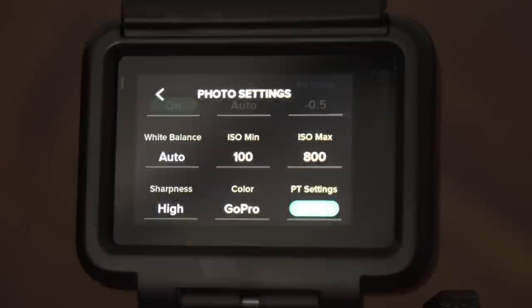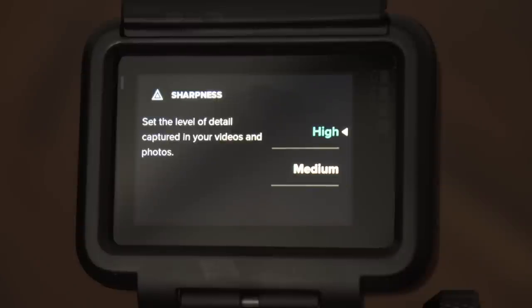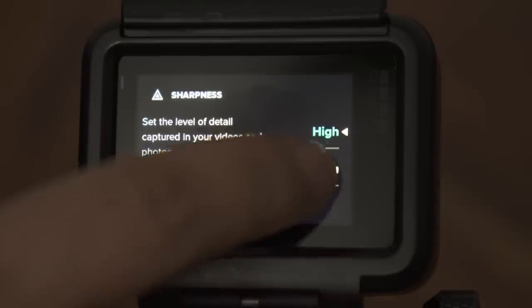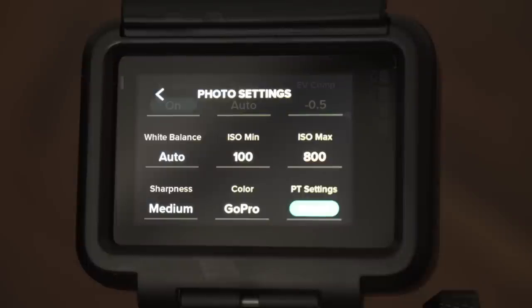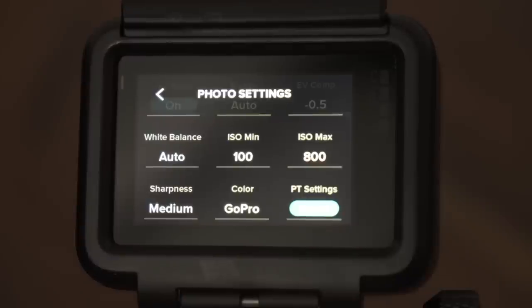Let's scroll down and look at sharpness. By default, sharpness is set to high, which in my opinion is way too sharp and makes photos look unnatural. Low is slightly too soft, so I prefer medium, which gives a moderately sharpened image. As for the color profile, since we're adjusting for JPEGs I go with GoPro, which gives you an already processed image with nice vivid, contrasty colors. If you want to do more in post-processing — on your phone for example — you can go with flat, but otherwise GoPro should be fine.